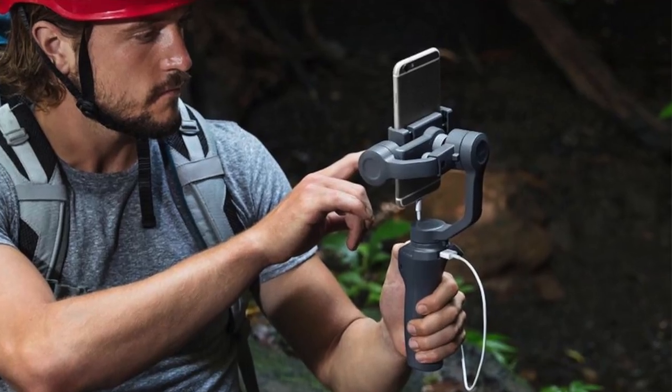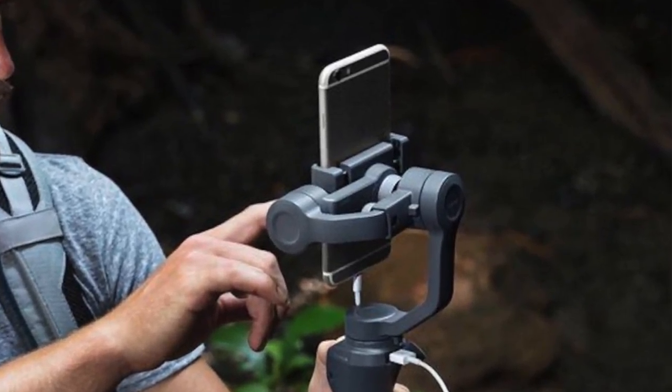The main thing the Osmo Mobile 2 has over the Osmo Mobile 1 is that it supports portrait pictures and video. There is never a reason to film video in portrait because you can't use it for YouTube. People use it for Snapchat and Instagram Stories, but overall please don't shoot portrait video — that's just terrible.